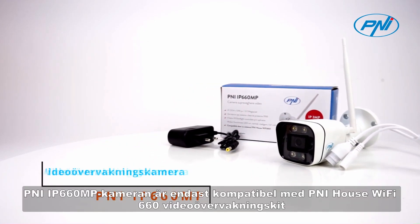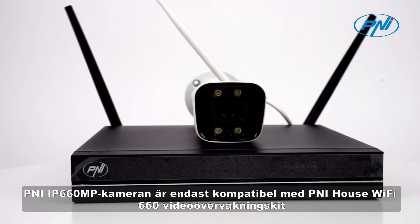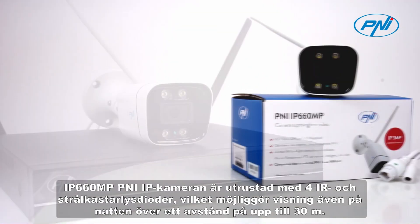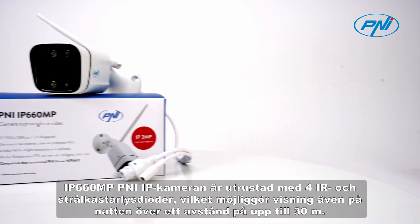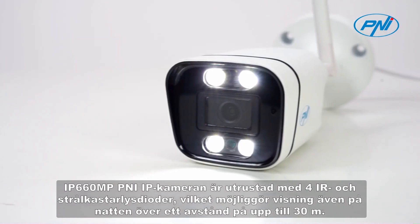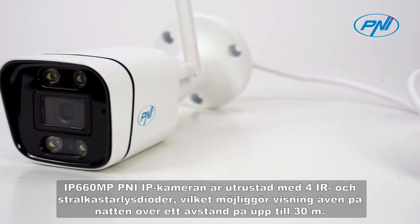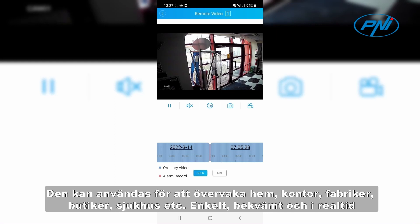The Penny IP660MP camera is only compatible with the Penny House Wi-Fi 660 Video Surveillance Kit. The IP660MP is equipped with 4 IR and floodlight LEDs, which allows viewing even at night over a distance of up to 30 meters. It can be used to monitor homes, offices, factories, shops, hospitals, etc. Simple, convenient, and real-time.